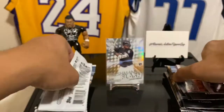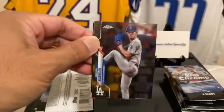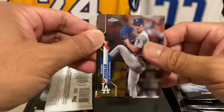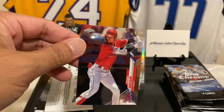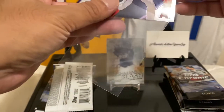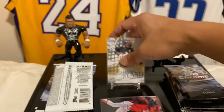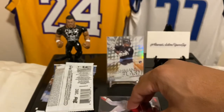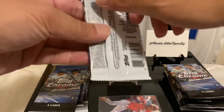Hold on, more cards here — Walker Buehler. And oh, Shohei Ohtani! I'm gonna sleeve this guy up because, although he's not pitching, he's still hitting. Not what we're thinking, but I still have faith in Shohei Ohtani. Moving along.